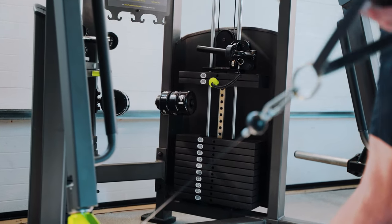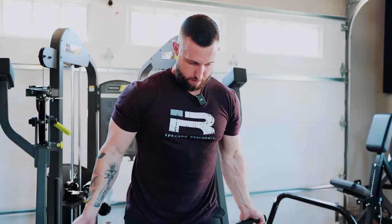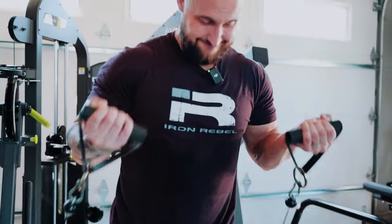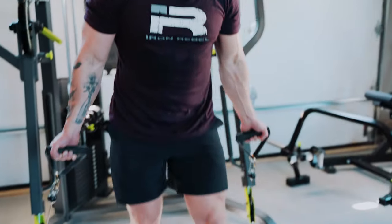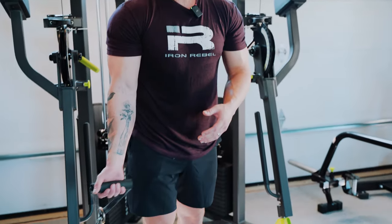One thing to pay attention to with a facing-away dual cable curl is that as I curl, I want the cable to track through my elbow and my wrist. If the cable is too far out and I'm still curling with it outside of my arm, I won't have discomfort right now but over time we could create discomfort through the elbow and put more strain on the joints than we want. The more we can get the cable directly through the joints, the more muscular tension we'll be able to create rather than just putting strain on the joints themselves.